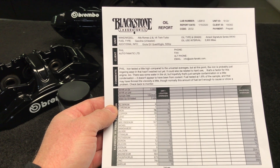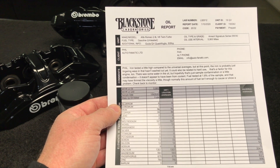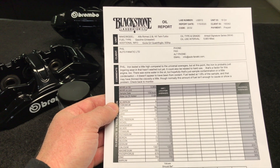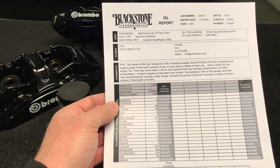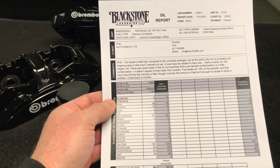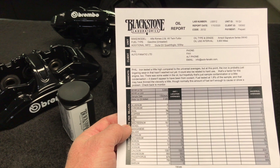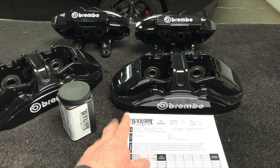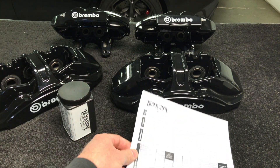It could also be related to hard use — that is a factor for this engine type. There was some water in the oil, but hopefully that's just sample contamination or condensation — possibly some water in the pickup tube of my EWK extractor from when I washed it. It doesn't appear to be from coolant. The fuel tested at 1.8% of the sample, which may have thinned the viscosity slightly, though normally this amount isn't enough to cause problems. Check back to monitor. I waited 5,900 miles since my last oil change.